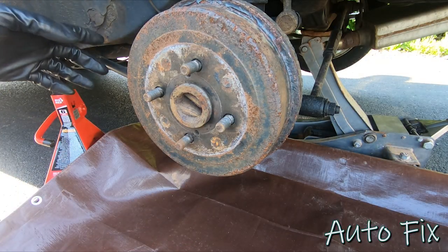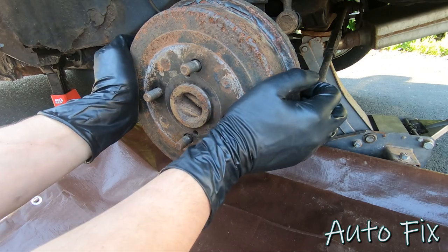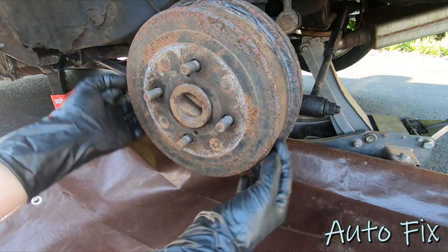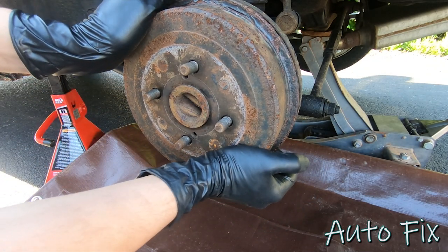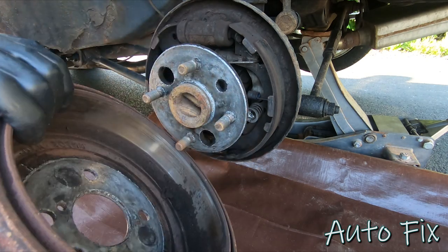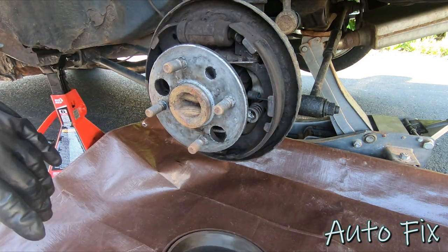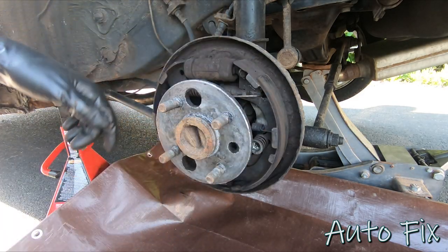With the parking brake disengaged, go ahead and remove the drum. Sometimes this is a little tricky because if you had the drum on for a long time the shoes create a lip on the inside of the drum. In my case it does want to let go, which is good. There's a lot of brake dust in there — the first thing you want to do is take some brake parts cleaner and clean all of this off.